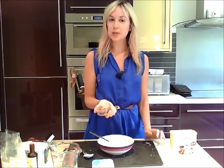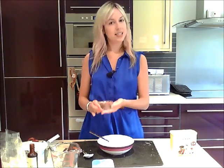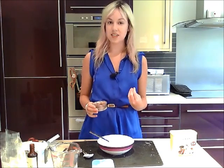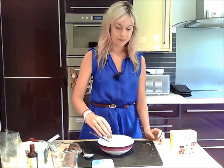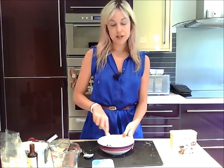For the chocolate chips, I've chopped up three squares of Cavalier milk chocolate sweetened with stevia, and a couple of squares of Cavalier extra dark chocolate to give a bit of bitterness. I'm just going to throw this in and stir it all together.